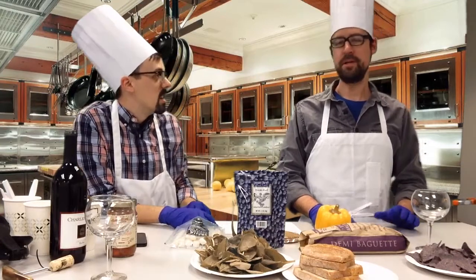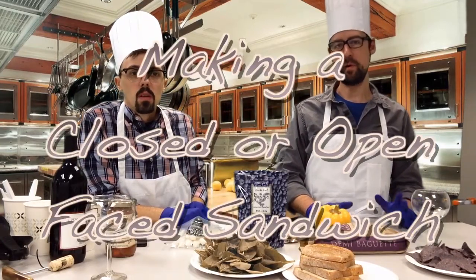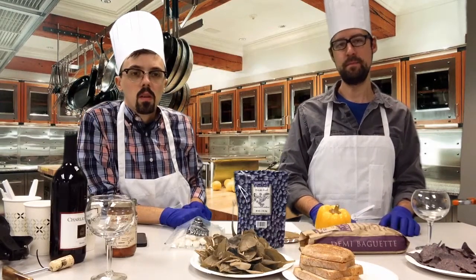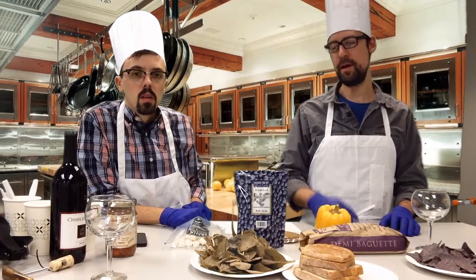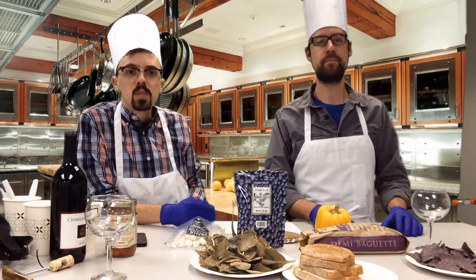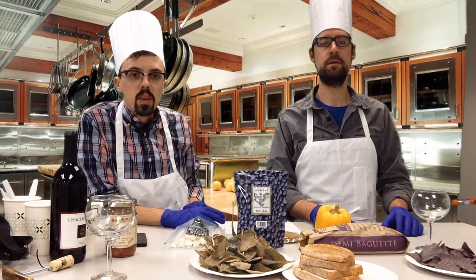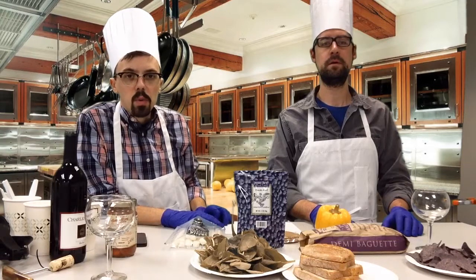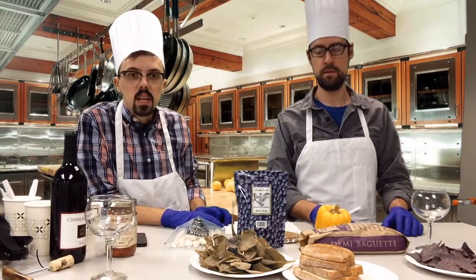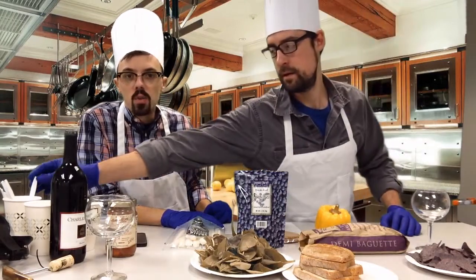We're going to show you how to make a closed or open-faced sandwich with ingredients that you may or may not have around your home. The idea of this show is basically we're going to explore. We're going to kind of break the rules as far as what the ingredients are and how it should be made. The idea with a good chef and a good kitchen is basically just taking the ingredients that you have around and really exploring and trying out new things.